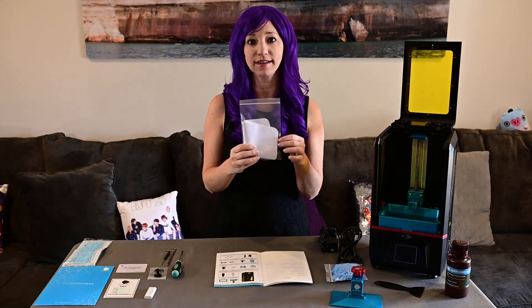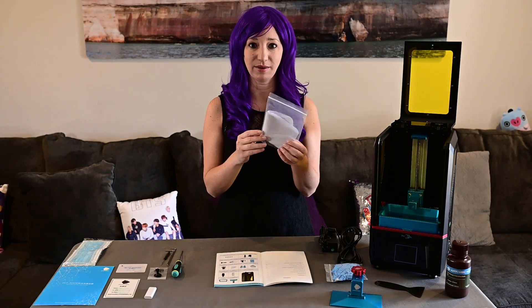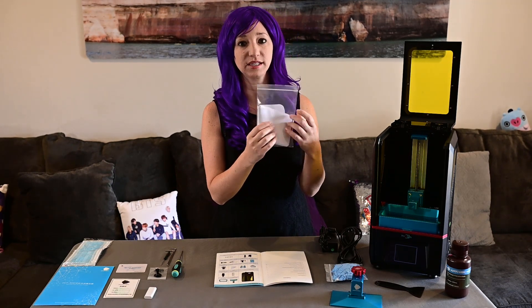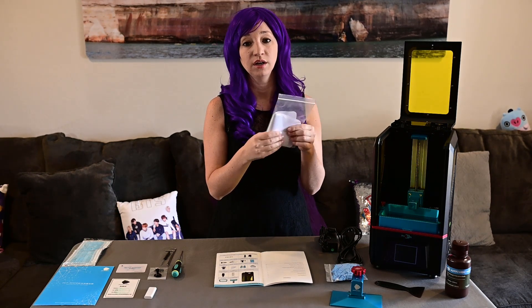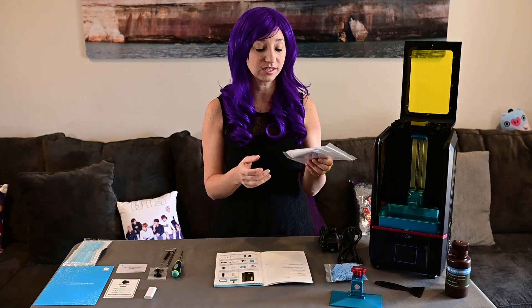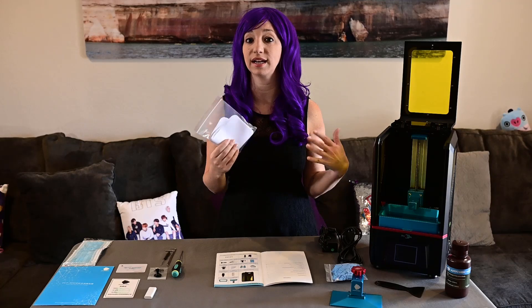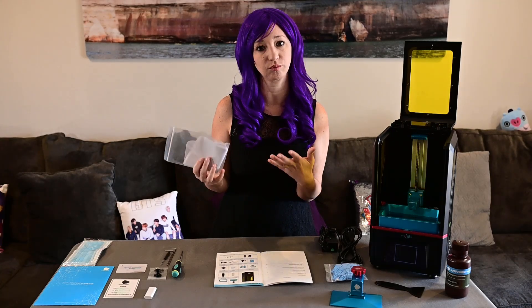Now we have our funnels. I actually didn't know what these were when I first opened the box, but it makes sense that they would include them. They're pretty nice because they have solid plastic with a little bit of mesh. You're going to have floaters in your resin — that's just what's going to happen. So it's really nice that they included this so you can filter through the resin, keep it clean, and keep floaters from ruining your prints.